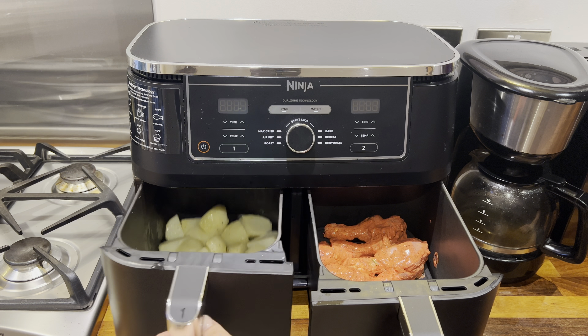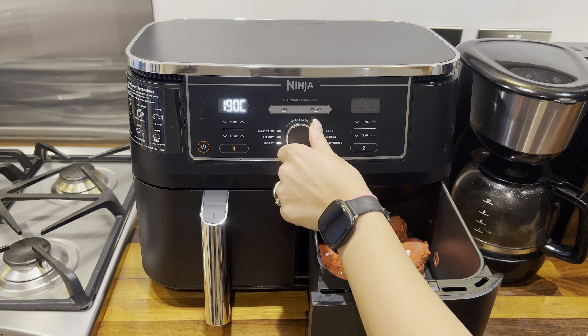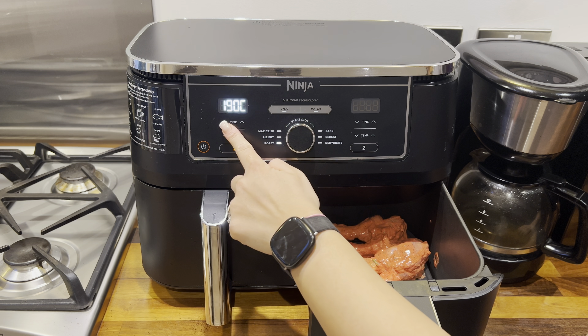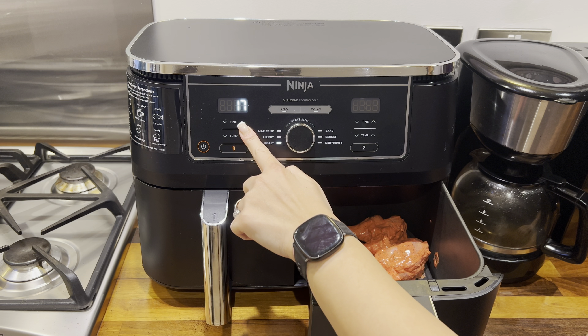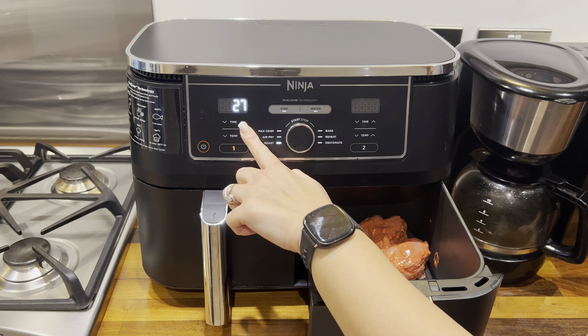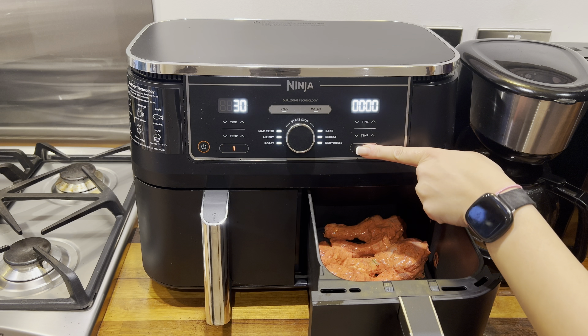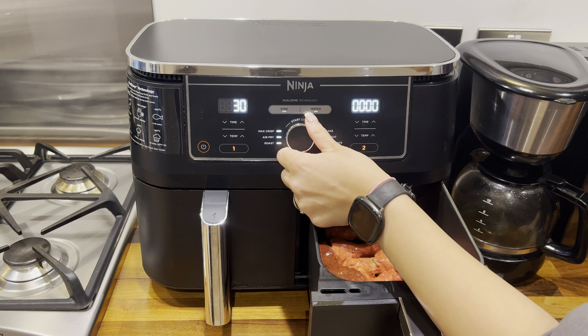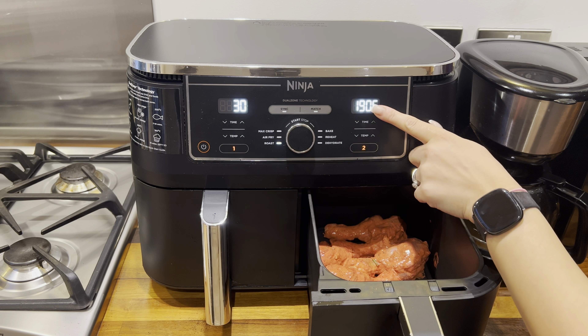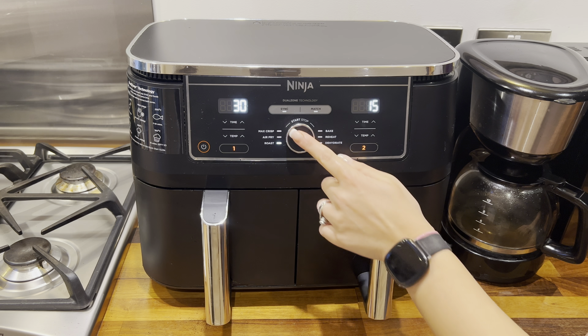Now it's time to cook. For basket number one — the roast potatoes — I'm choosing the roast option at 190 degrees Celsius for 30 minutes because I like my potatoes really nice and crispy on the outside. For basket number two, I'm also choosing the roast option at 190 degrees Celsius, starting with 15 minutes, then we'll come back and flip them over.